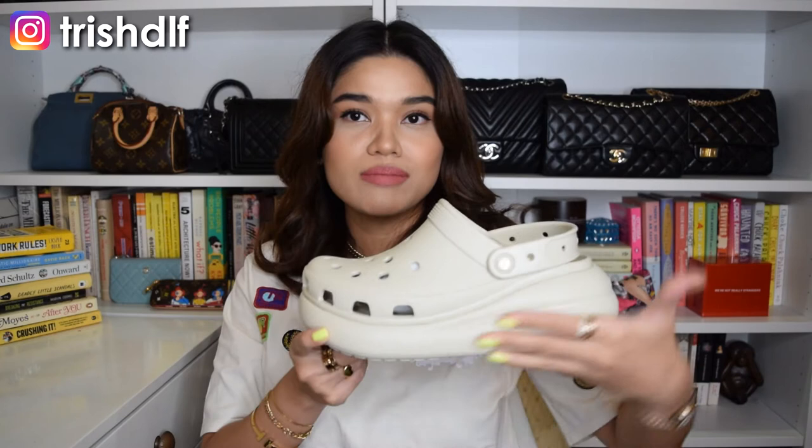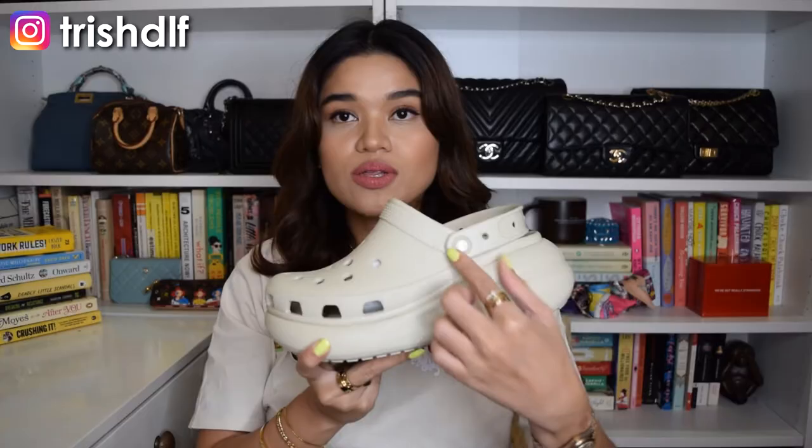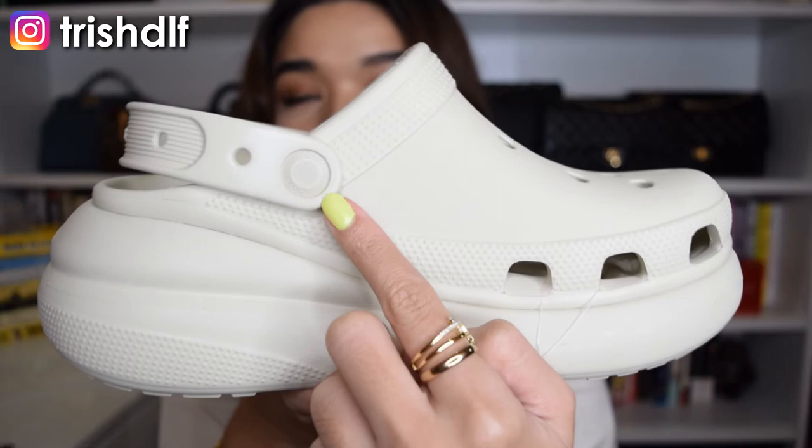So the platform on this is about — I'd say 2 inches. I have my trusty tape measure over here. Let me measure it. Wow, it's 2 and a half inches. So this entire platform height is 2 and a half inches, which is actually pretty high. And also the strap — the sport mode strap over here — it doesn't have the Crocs design. It doesn't have the regular alligator face like the regular ones do. This one is just very plain and simple.